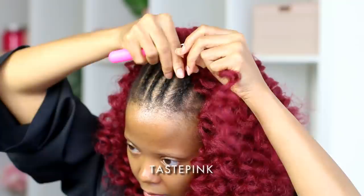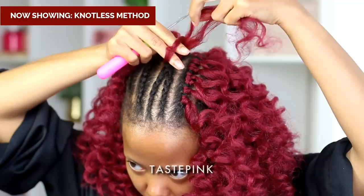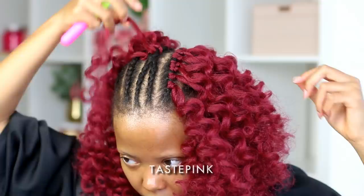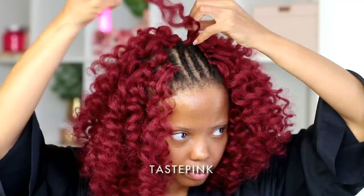For this style I did decide to do the knotless method — you can adjust the playback if you need to see exactly what I'm doing. I didn't know if I wanted a middle part or a side part, but honestly I love a nice clean sexy left side part, so I went ahead and did that. It's good to include the fact that you have versatility with this look depending on how you do your crochet braiding pattern.